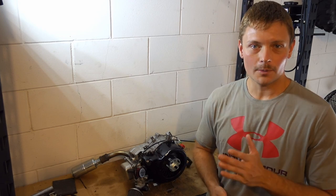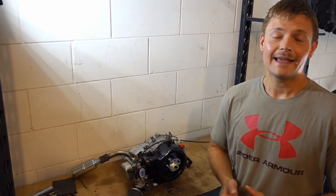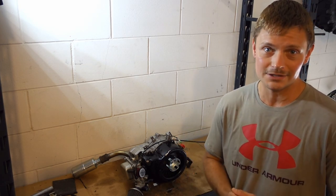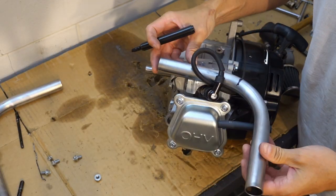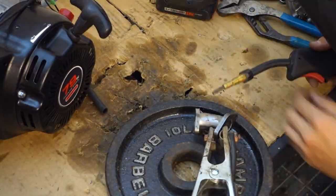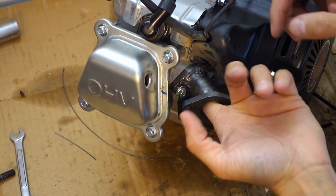Before we go any further into our performance build, I want to let you guys know that all of the parts I'm using to build our 79cc performance engine came from Affordable Go-Karts. They were kind enough to sponsor this video — they have an awesome performance selection for 79cc engines and also all of the other clone engines. If you're wanting to do the same performance build, check out affordablegokarts.com.